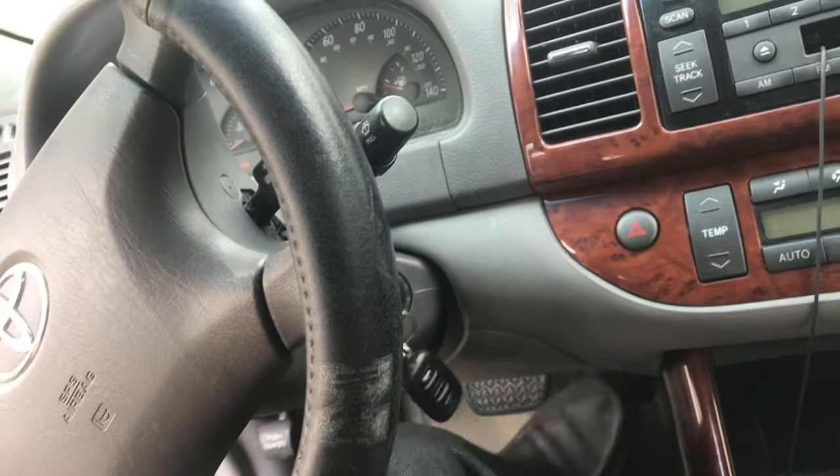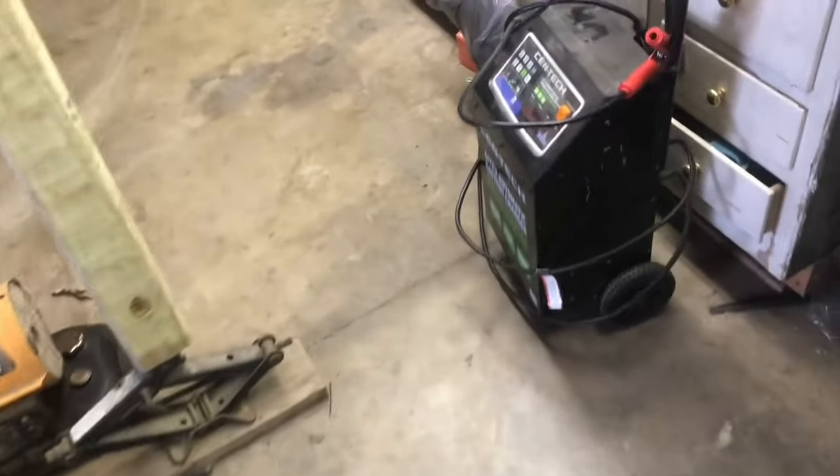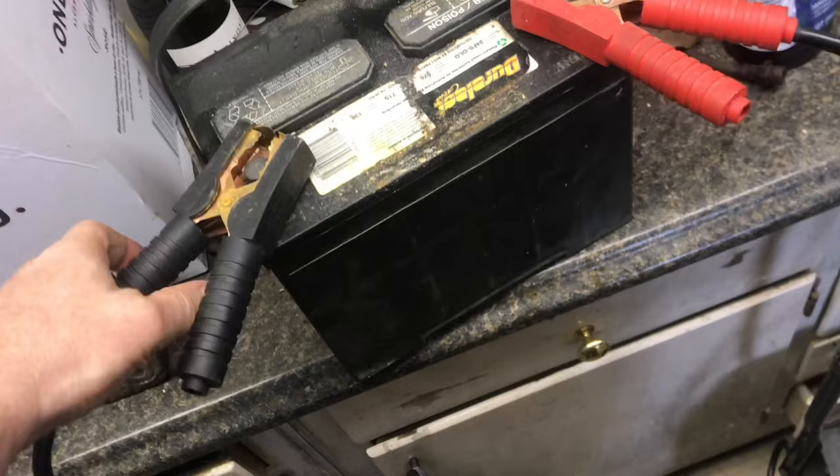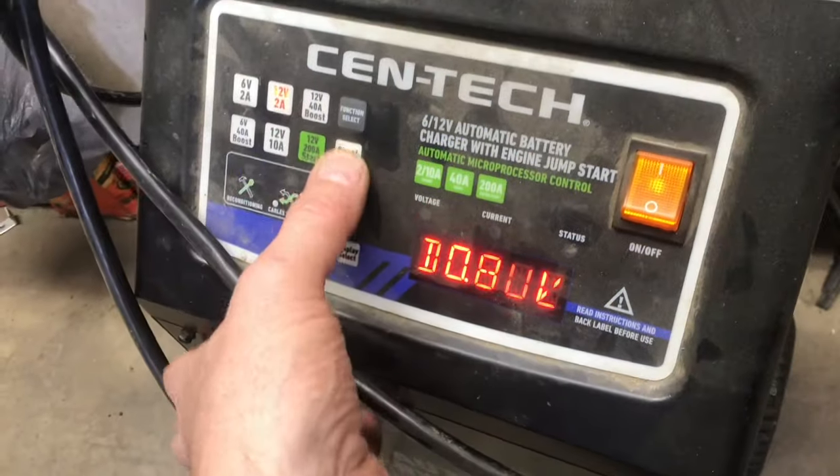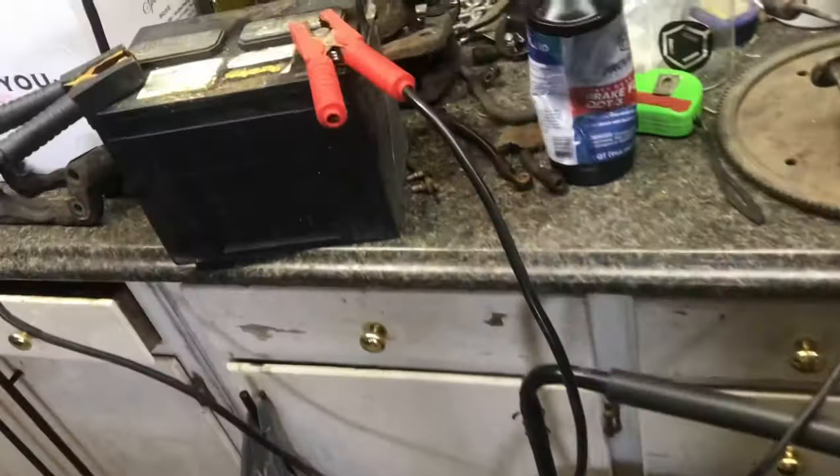There's enough charge to start the car. We'll finish charging the battery at 2 amps. We'll make sure that the cables are securely on. Turn the charger back on. It's at 10.8 volts and it reset to the 2-amp charge. We'll start charging — we'll let this charge all night if we have to.